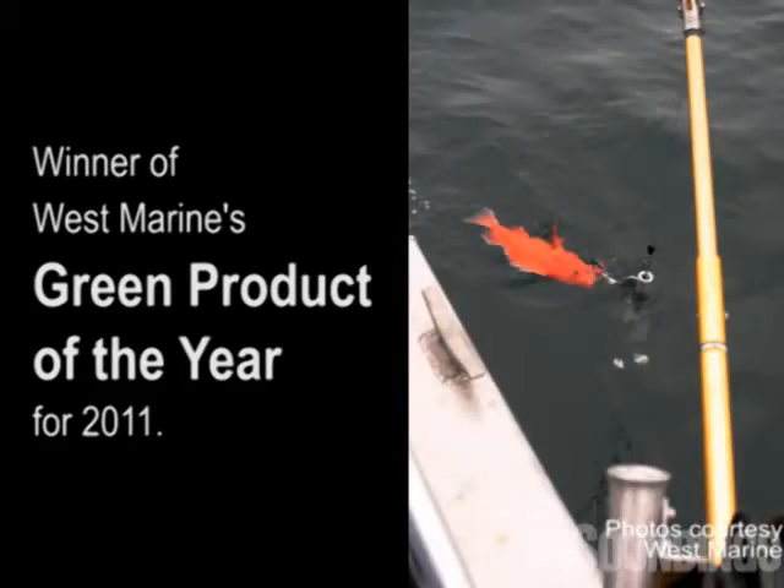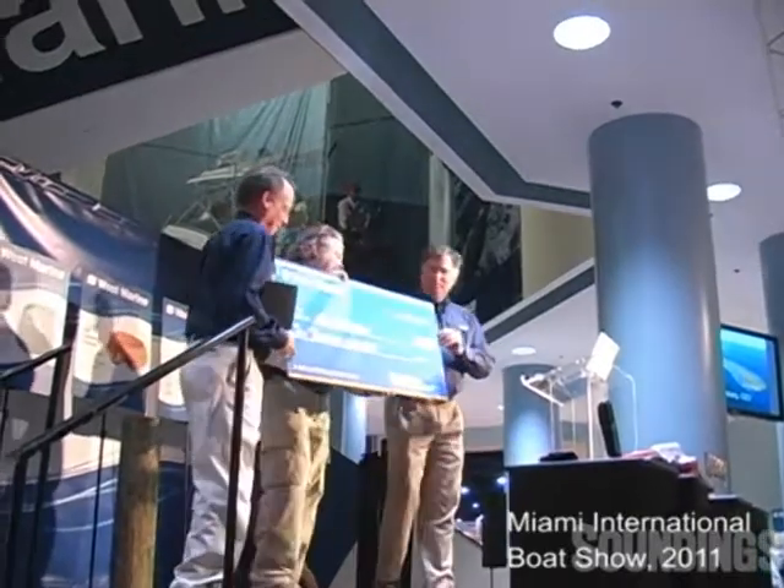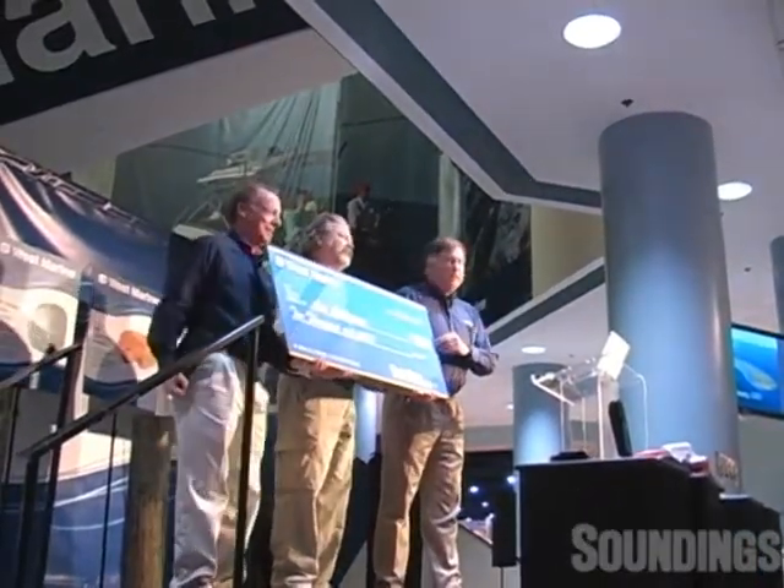Ace Calloway is an inventor and retired Alaskan charter captain, and for his efforts to invent this product, he gets our grand prize of $10,000. Ace, come on up.